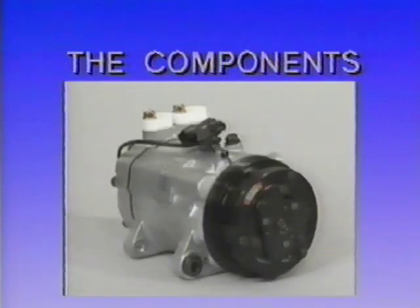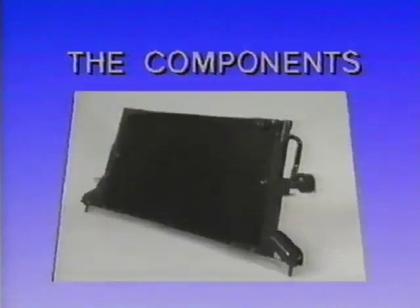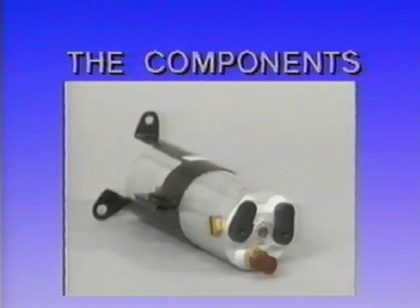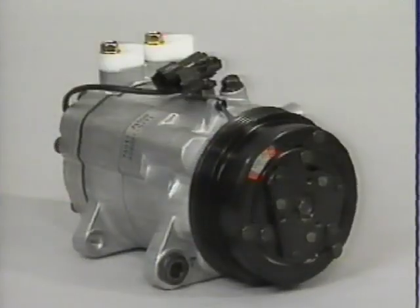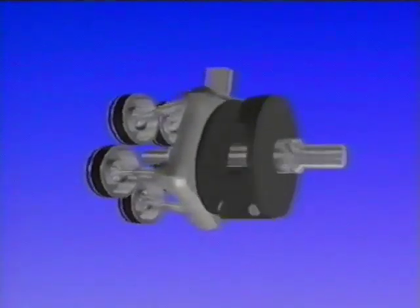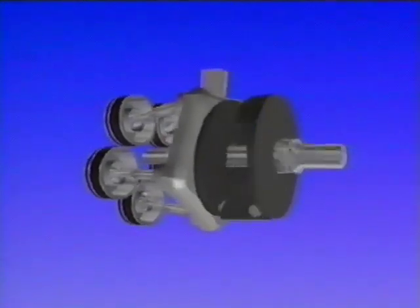In order to properly diagnose and troubleshoot the system, it is necessary to understand the basic system components and operation. The basic mechanical parts look and operate like components used on other Subaru models. The air conditioning compressor is an exception. The DCW-17BE variable displacement compressor is unique because the displacement or pumping capacity is electronically varied.